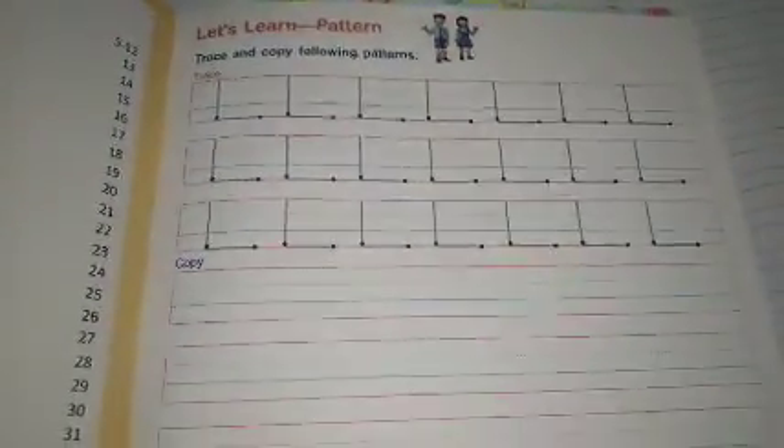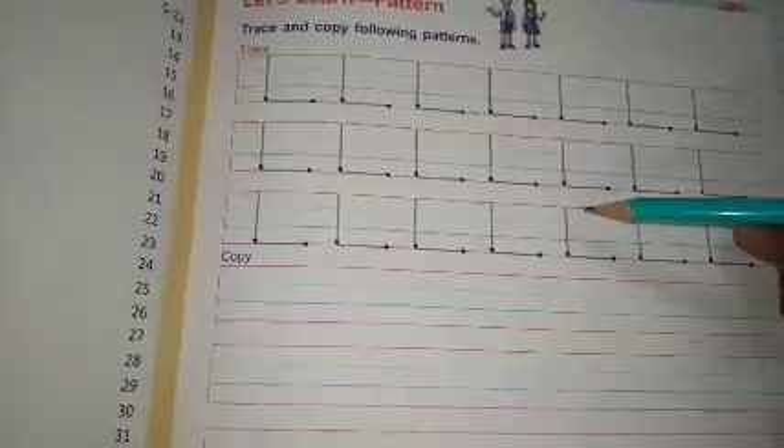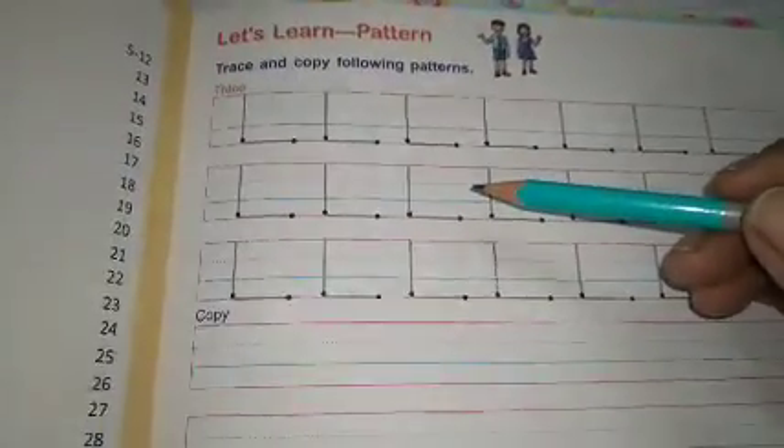इसके बाद homework में आपकी cursive writing की books open करनी हैं और cursive writing की first page — page number five — आपको complete करना है। Pattern को पहले trace करना है, जैसे nursery और LKG में भी किया है।